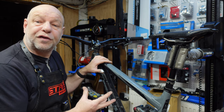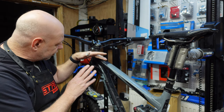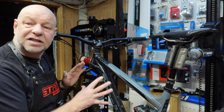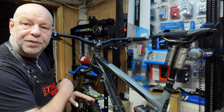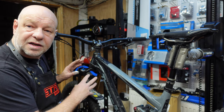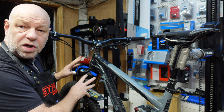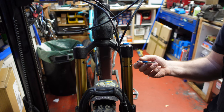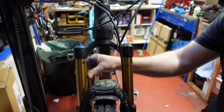To know how to fix this leak you need to understand how these forks work. These are Fox Floats 34. The principle of how these forks work is very similar across a broad range of suspension forks, but we'll concentrate on this being a Fox 34. These are factory forks, which are Kashima coated Fox 34s.